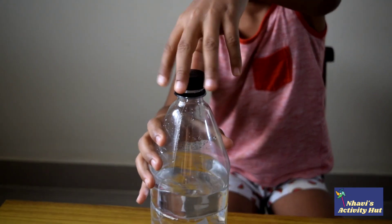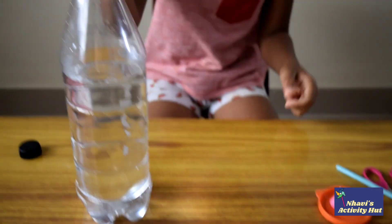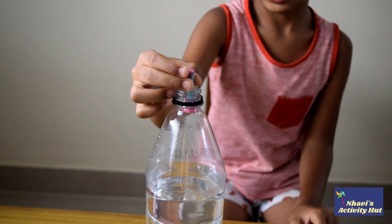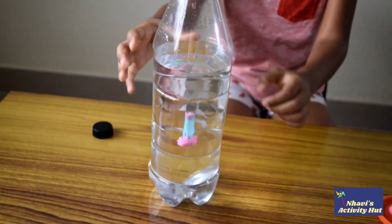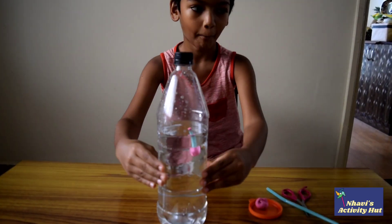Fill the bottle three quarters full with water. Drop the straw into the bottle and close the lid. Now the fun part begins.